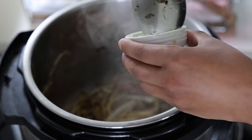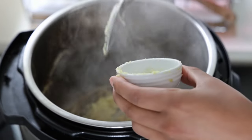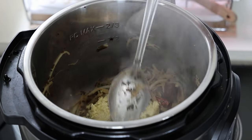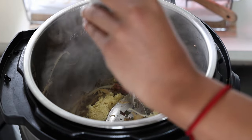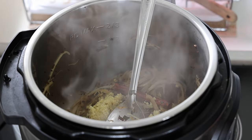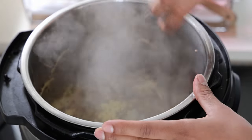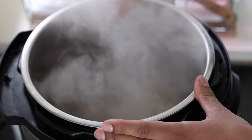Ginger and garlic — however much you want. Seriously, if you're a ginger fiend or a garlic fiend, add however much your heart desires. I promise it's going to work out. Once we can smell it, it's ready.